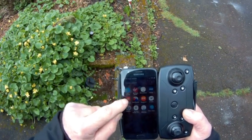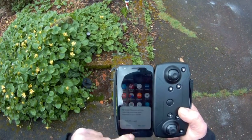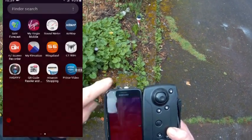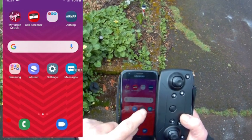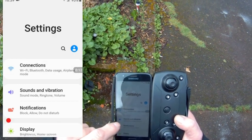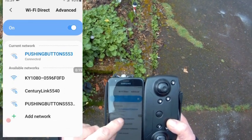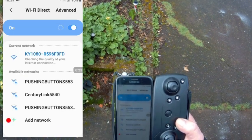I'm going to turn on the screen recorder just to show what we've got going on here. Start — now there we go. Once you've got the screen recorder on, go to Settings, look for Connections, Wi-Fi, hit Wi-Fi, and then it's 'KY 1080' — this is the one we want. Put your finger on that and it connects.